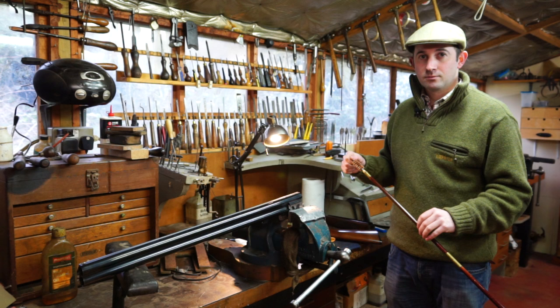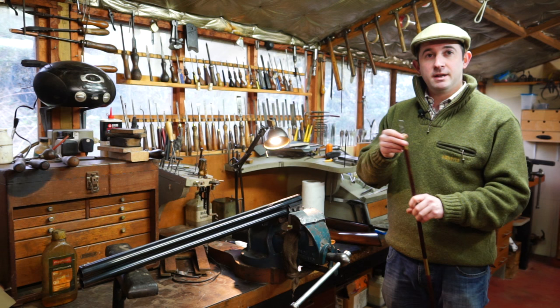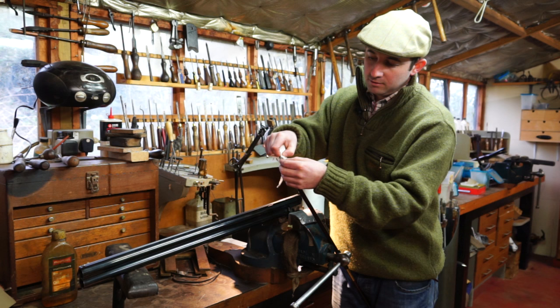Clean both barrels thoroughly. Now I've finished the wire brushing, I'm going to detach the wire brush and attach a thing called the jag. Jags come in various shapes and sizes - they can come as a plain central piece with a split-pin effect. Either way, they all work exactly the same. What I usually do is put a piece of paper through it to make sure it takes away all the fouling and residue that's been left in the barrel from the wire brushing.